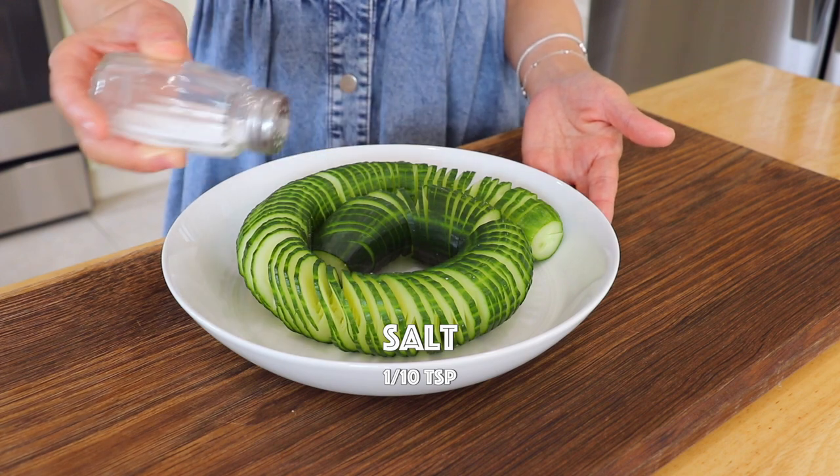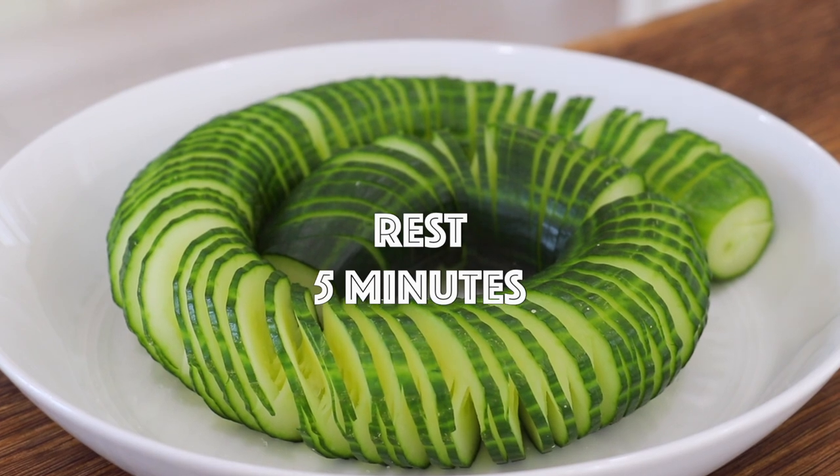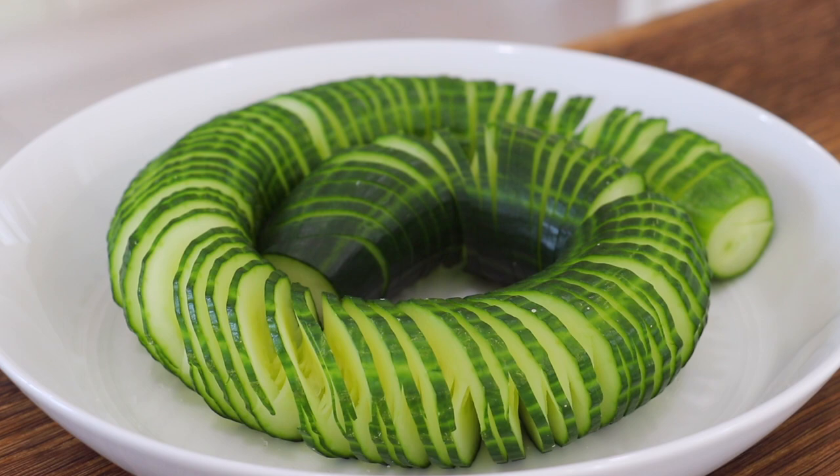Place the cucumber on a plate and season with salt. Rest for about 5 minutes. The cucumbers will become more flexible and crunchier.